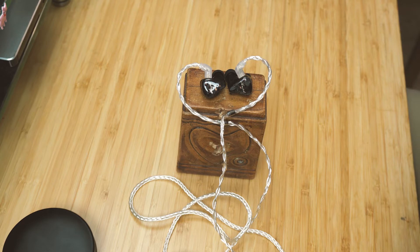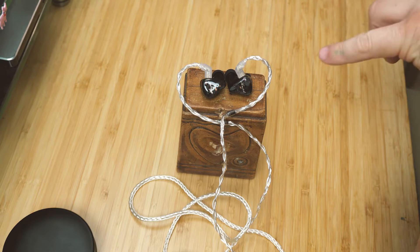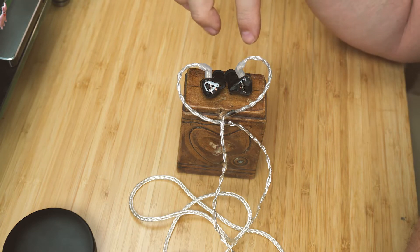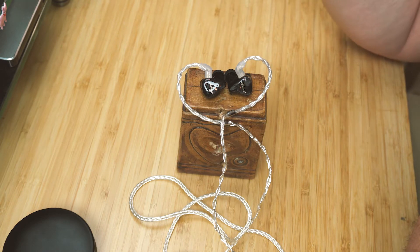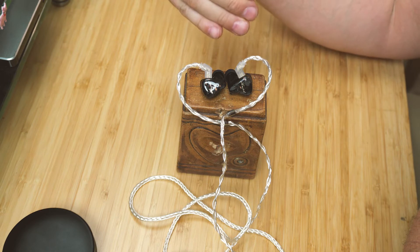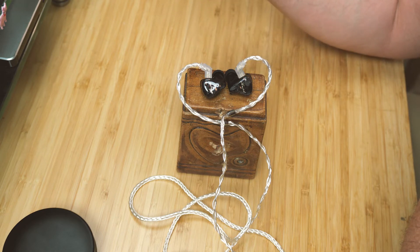On Amy Winehouse — there's a song 'Know You Now' and the bass on that was very good. I decided to compare these to the Fearless S8Z. I did that because they're similar in design — this has six BAs for the mids and treble, four for the mids and two for the treble, plus a dynamic driver for the bass. I wanted to test these against something that had a lot of BAs and was higher-end.